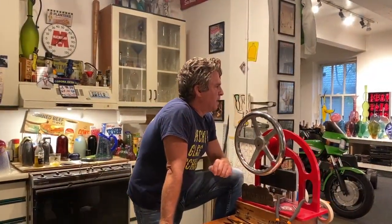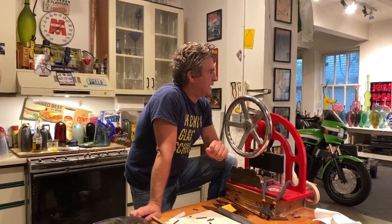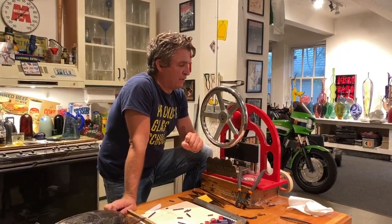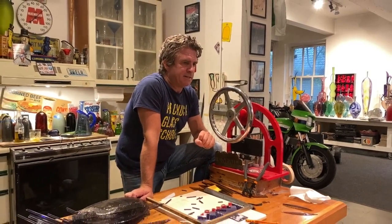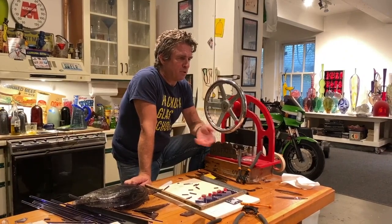Truthfully, the inspiration comes from — well, I guess I should just come right out and say it. As an artist, I kind of work backwards in that I don't often get inspired to make something and then set about making it. I see something in the process that unfolds and I end up pursuing it.